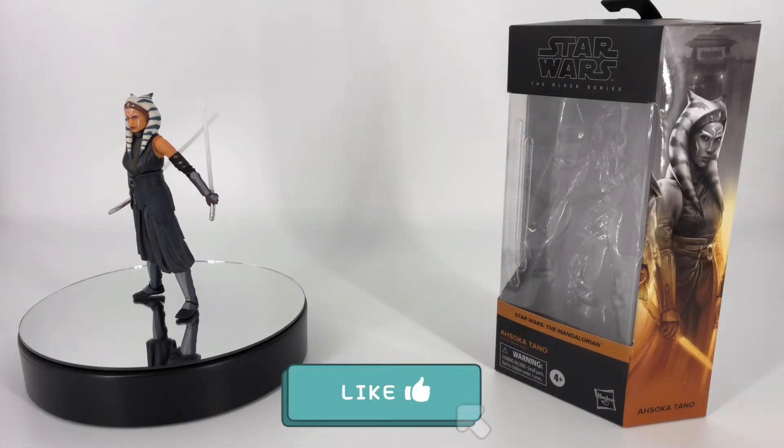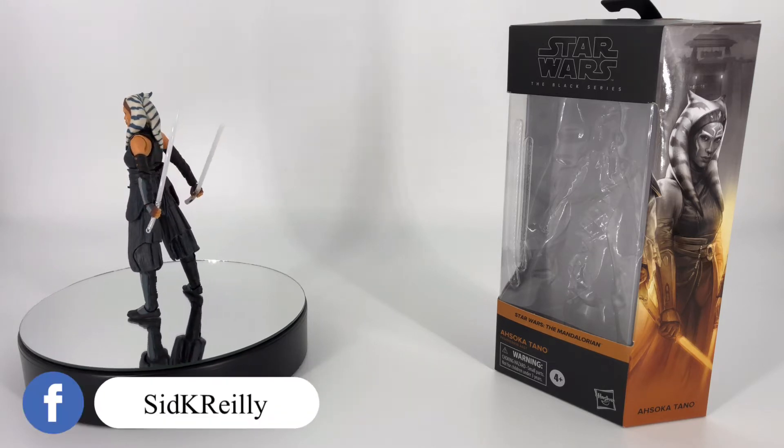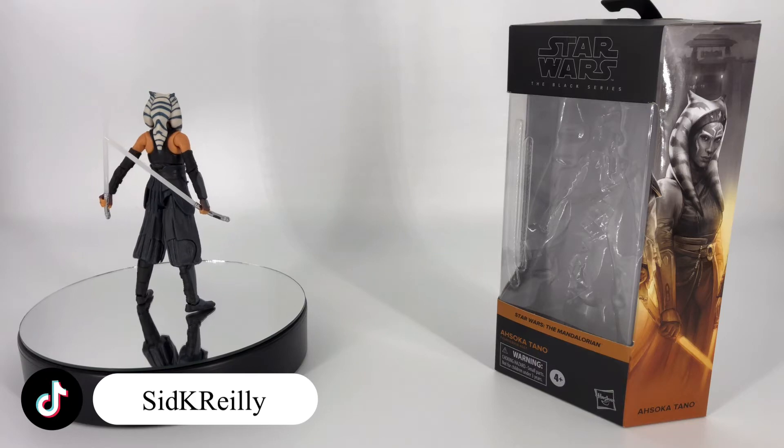Hey everybody, welcome to Sid's little corner of the internet. We've got a Star Wars The Black Series review coming your way. This time around we're going to be taking a look at the Star Wars The Black Series Ahsoka Tano as we saw her in The Mandalorian.